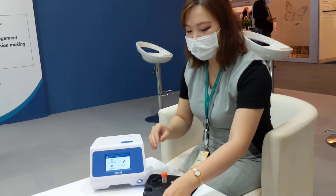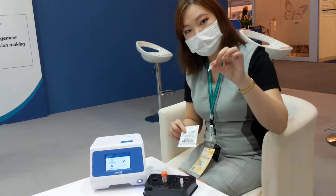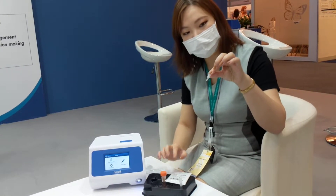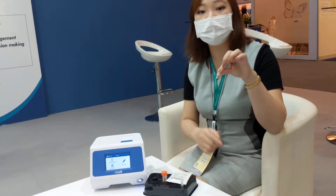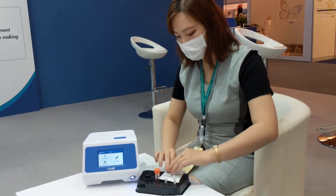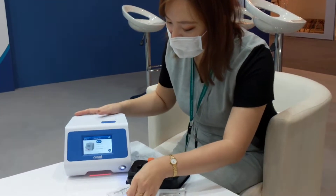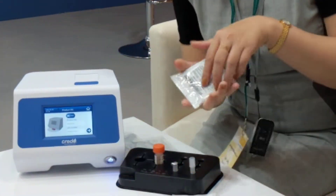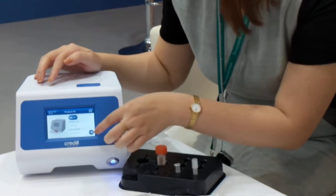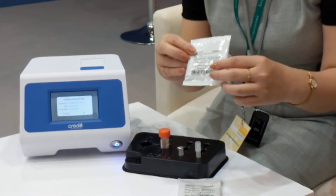So the next step is to take out this pouch, which contains the reagent tube here. You can see a lyophilized reagent makes everything — the primer, the dye — all included. So here you can scan the barcode, and all the information is logged to the machine. Right now we are demonstrating a SARS-CoV-2 test here.